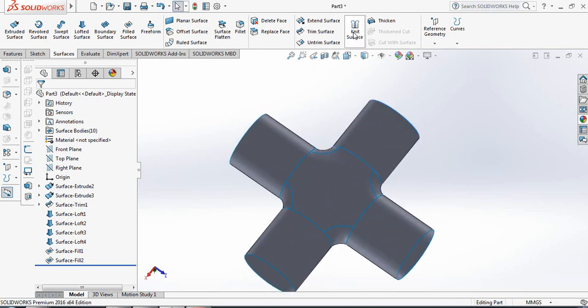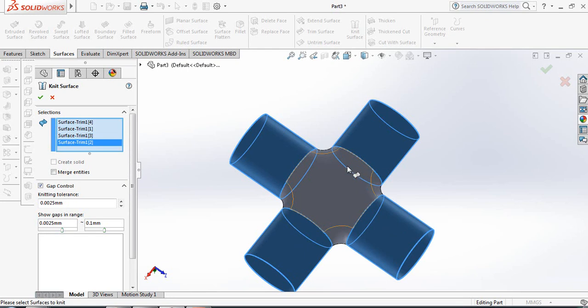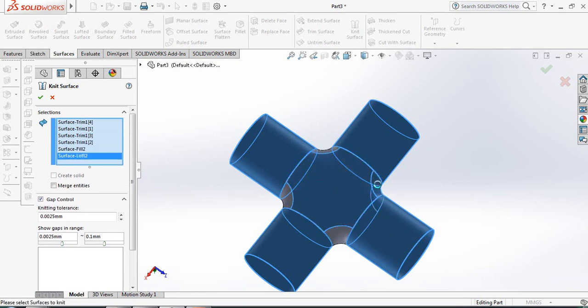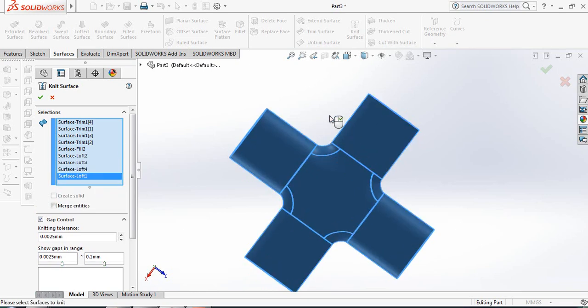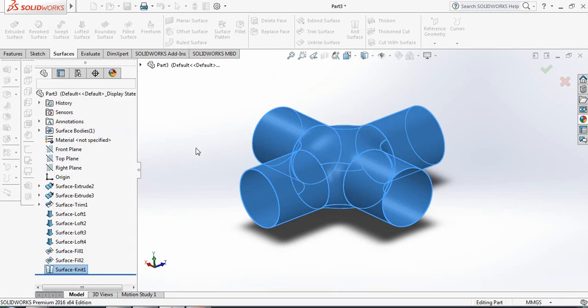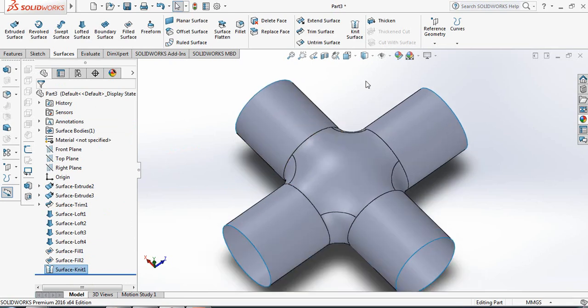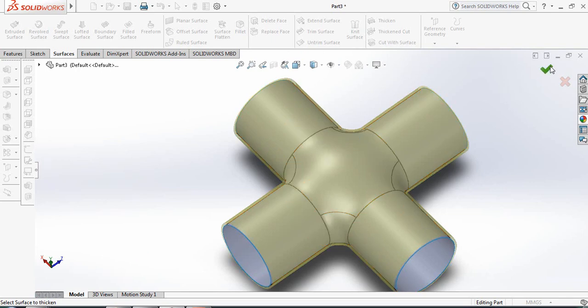Now we need to knit the surfaces, so click on all the surfaces and select Knit Surface. Click OK. Now apply thickness: click on Thicken, set the thickness, and click OK.